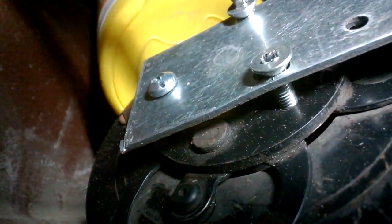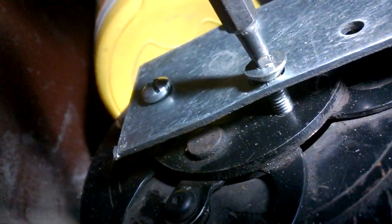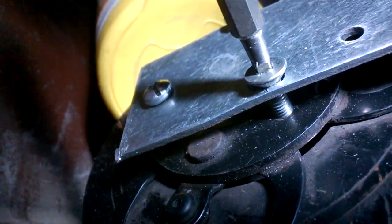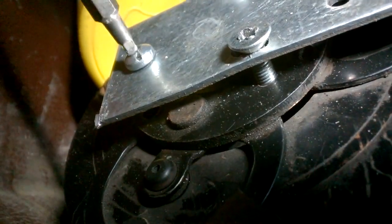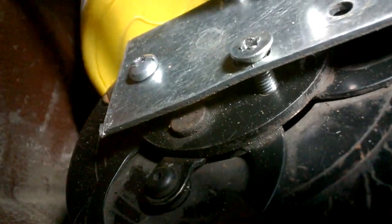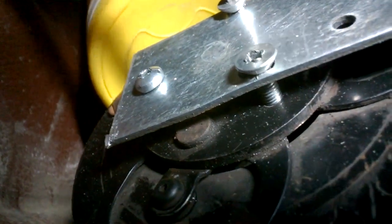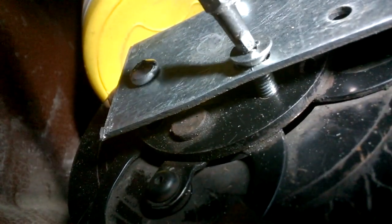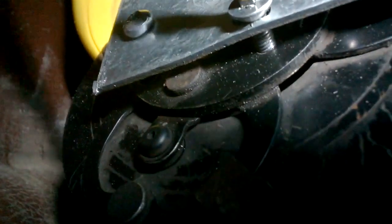It takes some time to screw whatever you have — screws or bolts — but I expect it shortly to pop out. The pulley is not so hard but it takes a little bit. You can hear it as the gap is increasing.